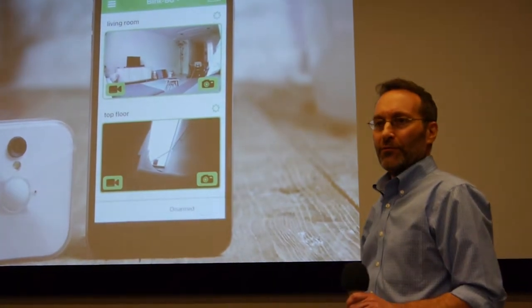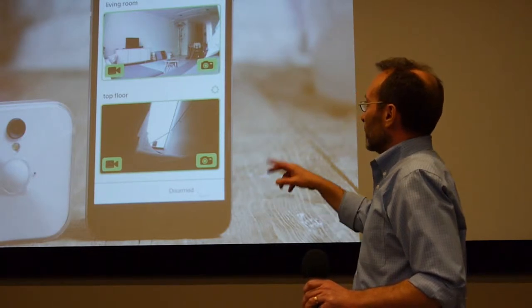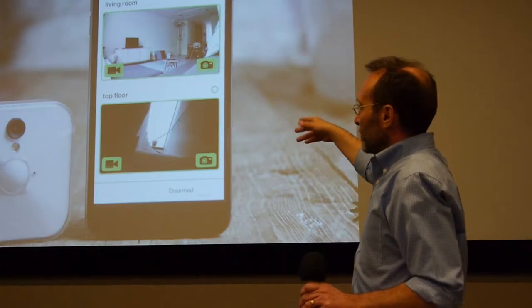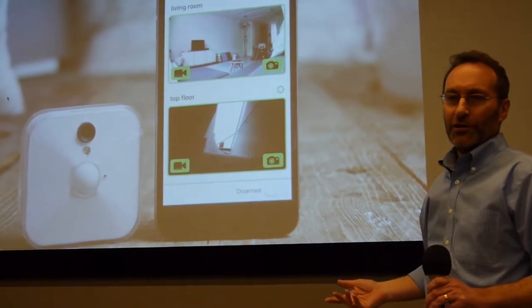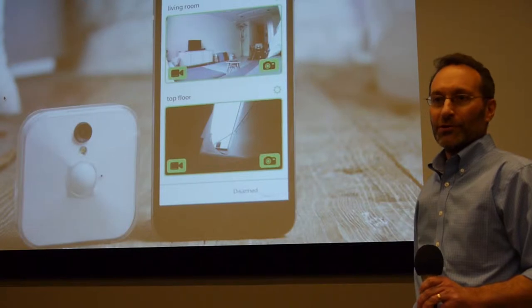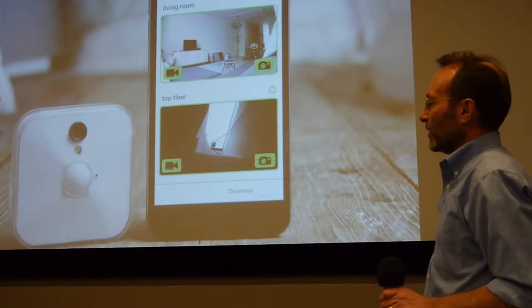We had no money, so we did what everybody else does when they don't have money — you put it up on Kickstarter and see what happens. The pictures are probably from Kickstarter. The thing on the right is just a mock-up; the thing on the left has nothing inside of it — it's all fake. But we put this up on Kickstarter and we raised over a million dollars. We had a $200,000 goal, which we thought was ludicrous. We cleared that in the first day.